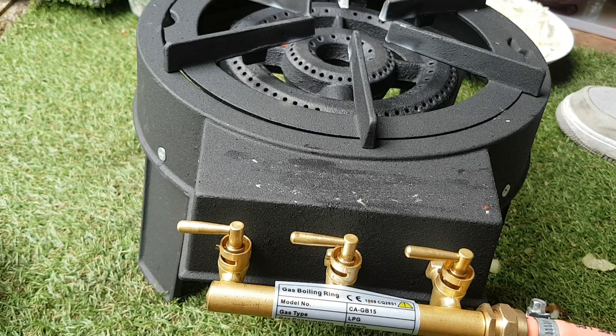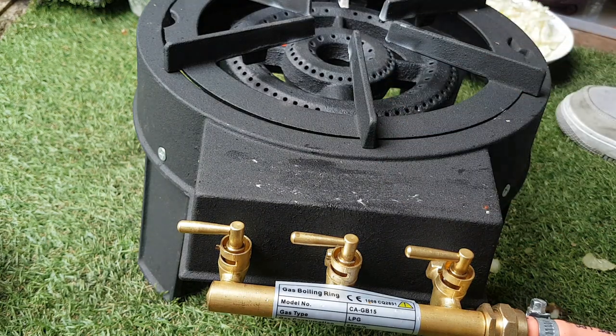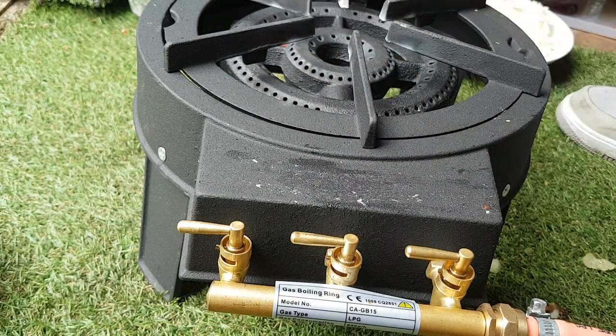Hi, welcome back to another episode in the shed. For good reason this time, I'd like to introduce my new burner — it's a double-ringed burner with three different valves, running on cylinder gas.